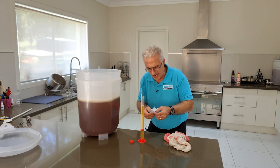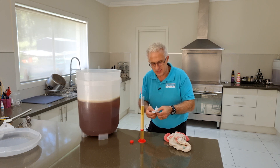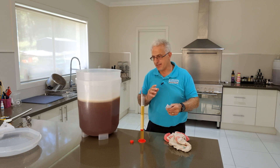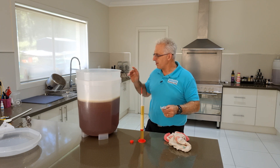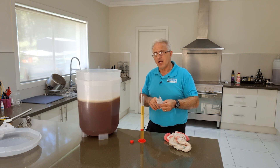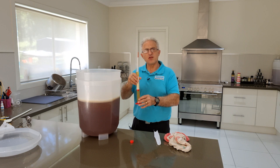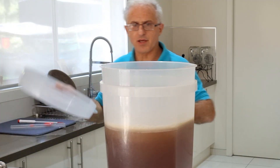Now I'm just going to get a hydrometer reading — probably should have done it before I put the yeast in, but it's still not too late. It's coming out at 1.050 and the potential alcohol level shows at 6.4% alcohol. Now I'm aiming for eight percent, but I did have to put an extra litre in to cover that lip. The dry enzyme is actually going to consume more sugar than normal, so this is not an accurate reading. I would say it's going to go well over 7% or thereabouts. Whatever you do, do not place this beer back into the fermenter.